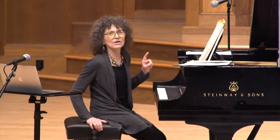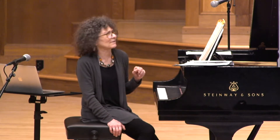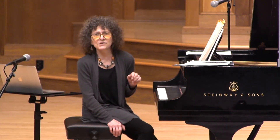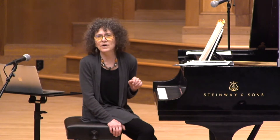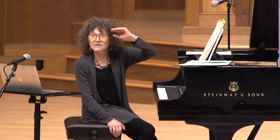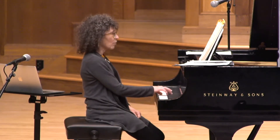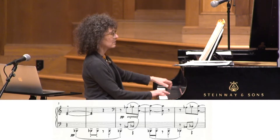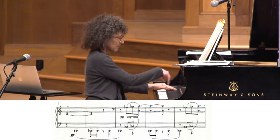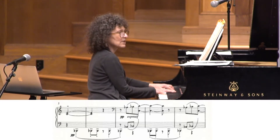This piece is very much about layers. Layers are really important in Debussy. A lot of the preludes are actually written in three staves, which he wouldn't have had to do — we could have read them in two — but he wants us to see the different layers. Here it's written in two staves, but we've had one layer, now we get another, and we're about to get a third. Here's the third, and they're going to come together.